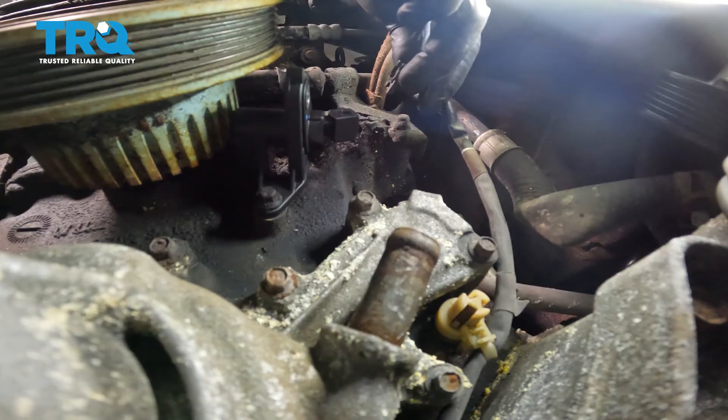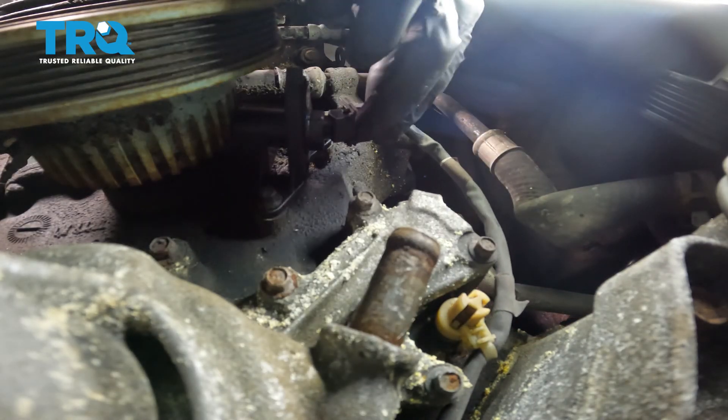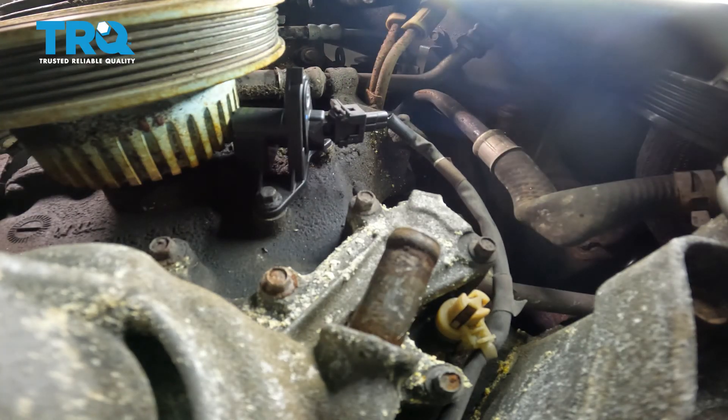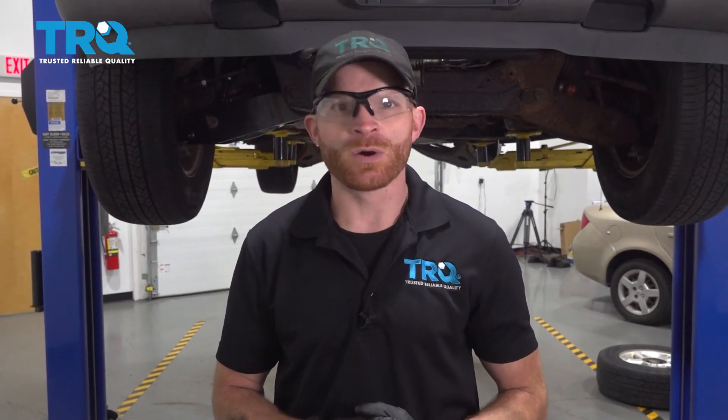Let's go ahead and reconnect our electrical connector. Slide it in, listen for a click, give it a tug to make sure it's secure. Double-check your work. We got our crank position sensor installed in the vehicle. At this point, of course, you're going to want to go ahead and start it up and make sure you don't have a check engine light. After that, take it for a road test. Thank you for watching.